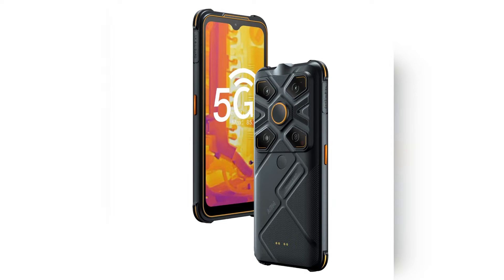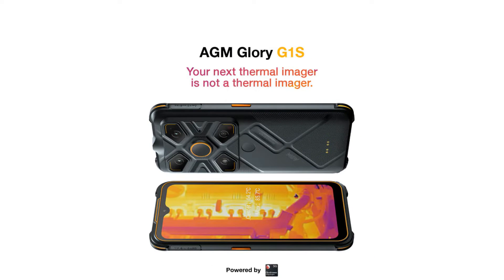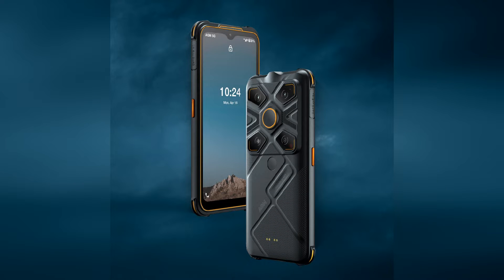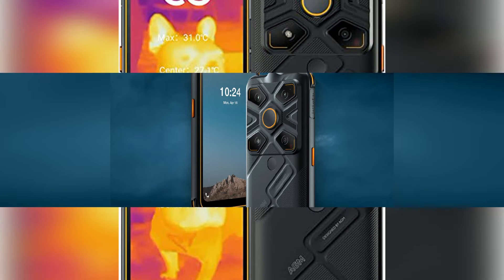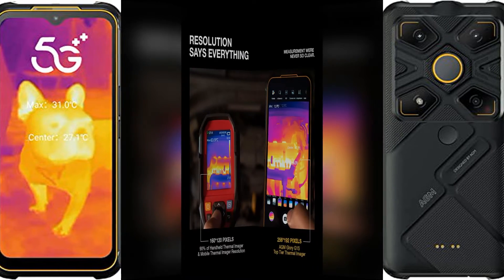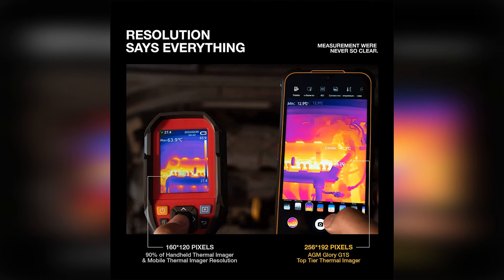AGM Glory G1S — a fancy-looking rugged phone with a thermal imaging camera. If you're looking for a great rugged phone, you've probably heard of AGM, whose rugged phones are very refreshing. The brand boasts of having the world's largest speakerphone, and even unique-looking rugged phones you've never seen before. Today's star is also from AGM, and this time we have their flagship model, the AGM Glory G1S.